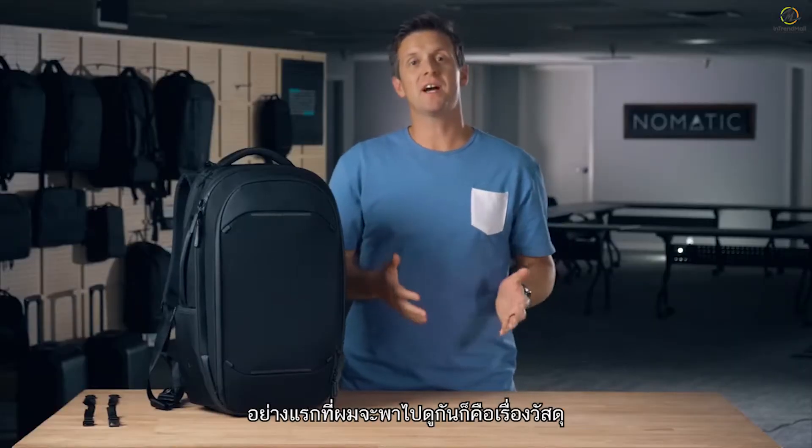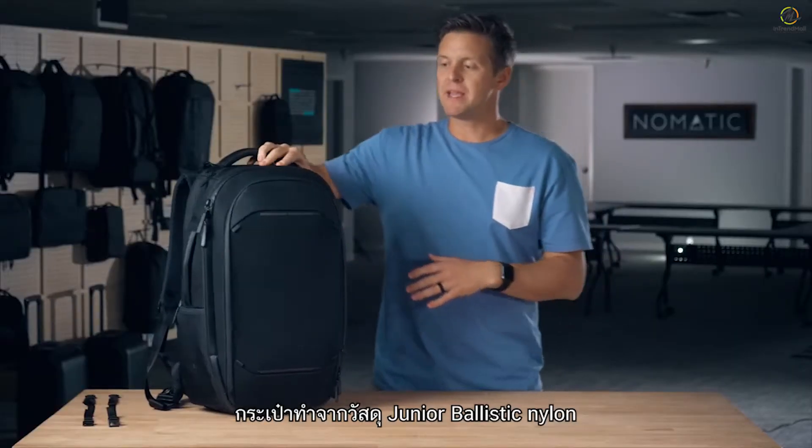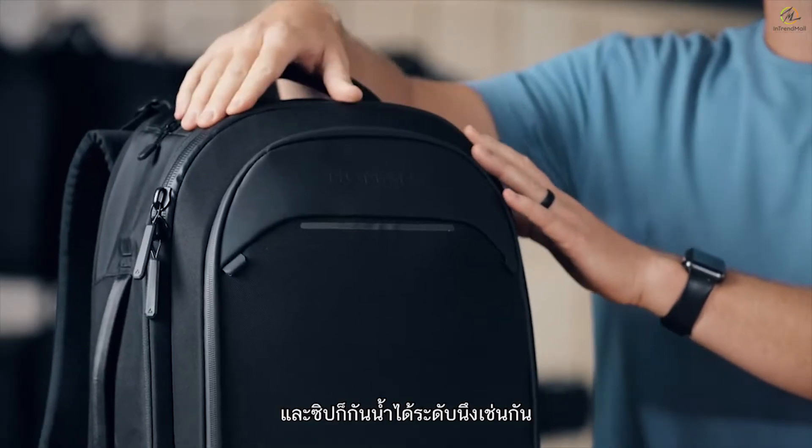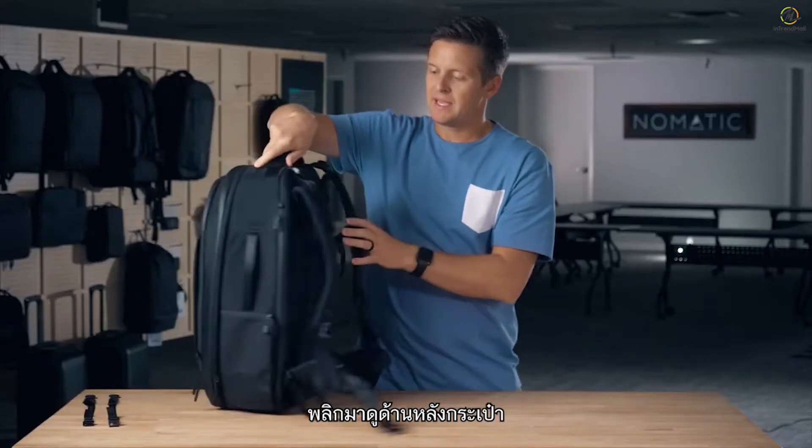First I'm gonna start off by talking through the materials. This bag was made of a ballistic nylon material that is water resistant, and the zippers as well are all water-resistant zippers.